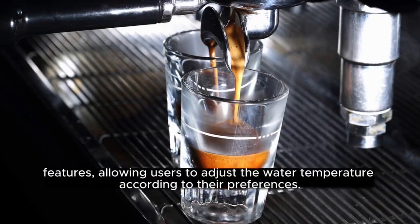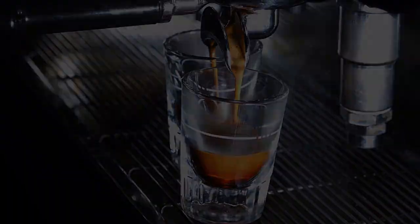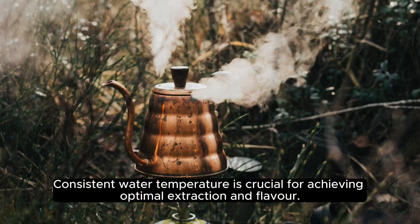Temperature Control. Many espresso makers have temperature control features, allowing users to adjust the water temperature according to their preferences. Consistent water temperature is crucial for achieving optimal extraction and flavor.